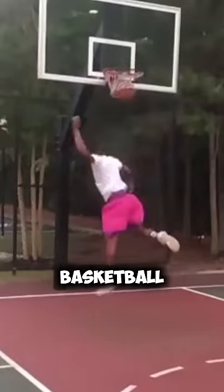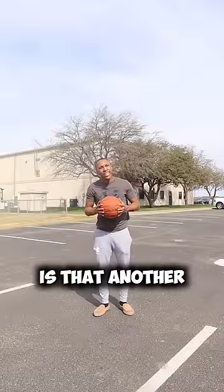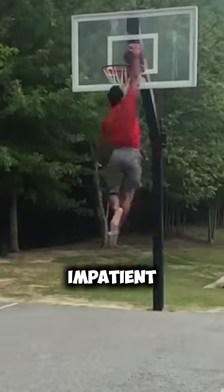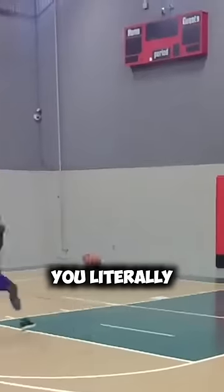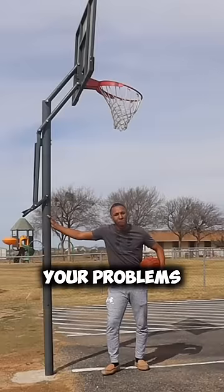Have you always wanted to dunk a basketball? Is that a yes? But you don't have time to work on your jumping? Is that another yes? Because you're very impatient? Yes! You literally want to dunk a basketball like right now? Hopefully all of those answers were a yes. If so, I have the solution to all of your problems.